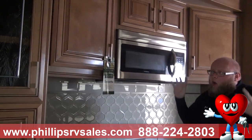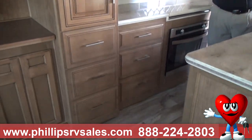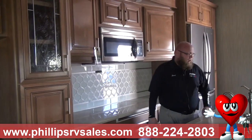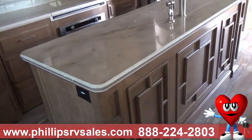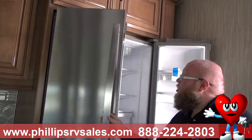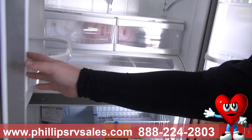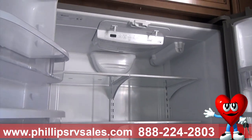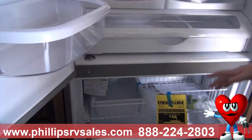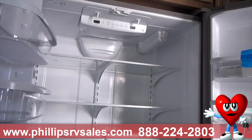Look at all the cabinet space all the way around — maple hardwood cabinets with beautiful glass inlays and residential hardware. Coming back here, we have a residential refrigerator, just like what you'd find in your home. Look at the size of it. It has an in-water filter, an ice maker, and tons of storage. You can be on the road for months and have all the amenities you need.